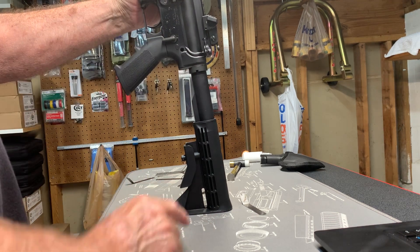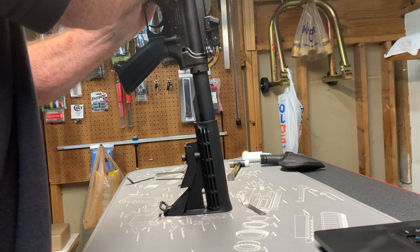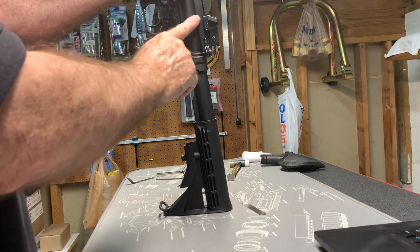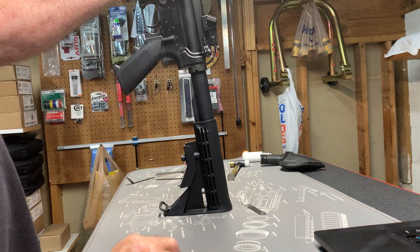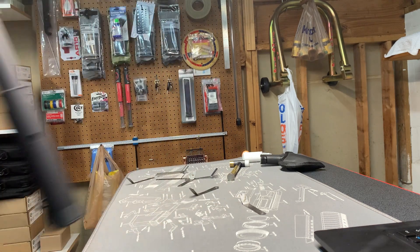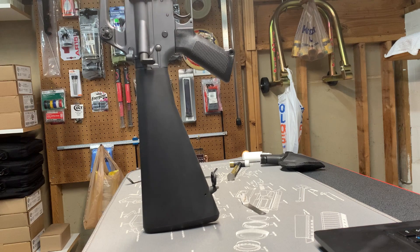You know you have this much clearance because when you push down hard and that upper pivot pin goes in, the bolt carrier group can push that buffer off the retaining pin by at least 30 thousandths. All right, let's look at a different rifle — this is a Colt M16A1.